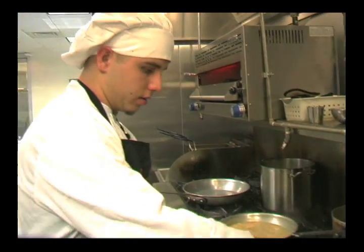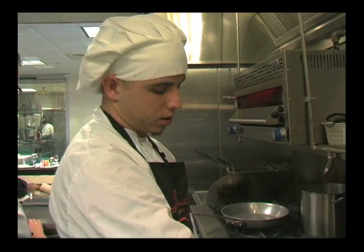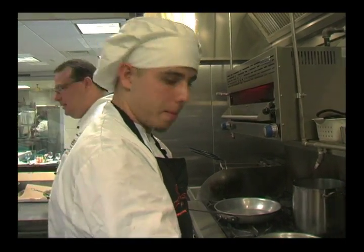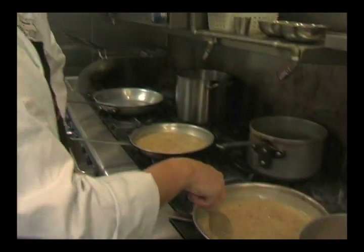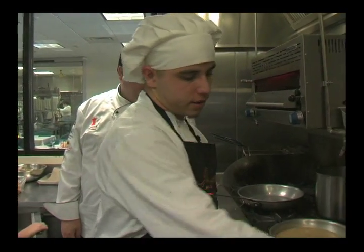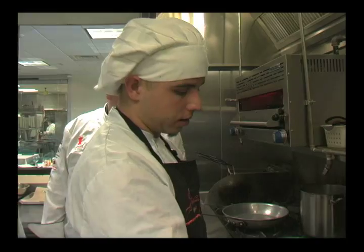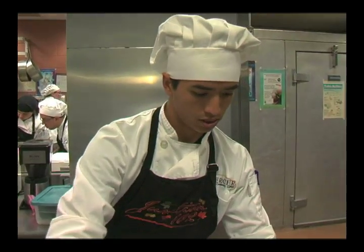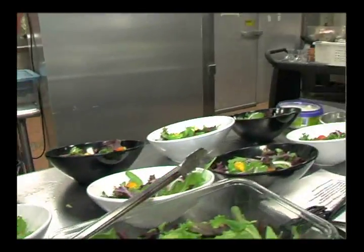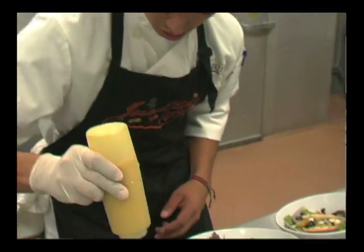What you got in there, Chef? I'm making the gravy. I've got onions, chicken stock, salt, pepper, and salad. The consistency I'm looking for — I'm waiting for it to get a little thicker, and then I'm going to put it in a blender to get all the lumps out. What are you making, Chef? I'm just making some little salad — some people don't like onions or tomato. A plain salad.